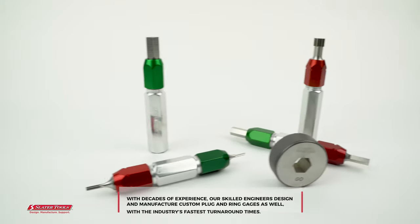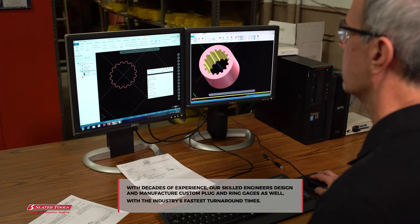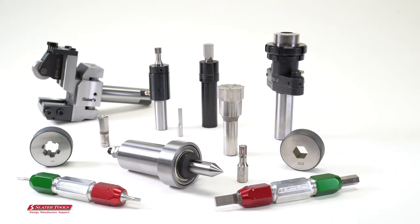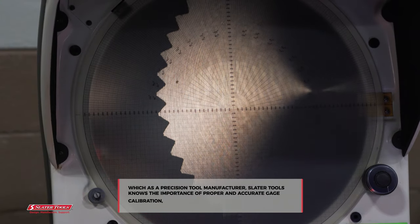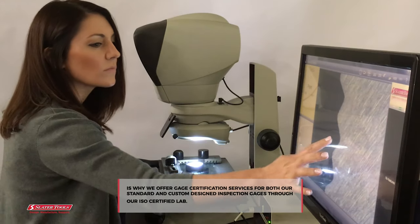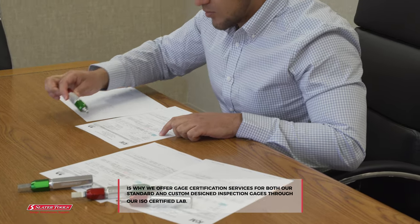With decades of experience, our skilled engineers design and manufacture custom plug-and-ring gauges as well, with the industry's fastest turnaround times. As a precision tool manufacturer, Slater Tools knows the importance of proper and accurate gauge calibration, which is why we offer gauge certification services for both our standard and custom-designed inspection gauges through our ISO certified lab.